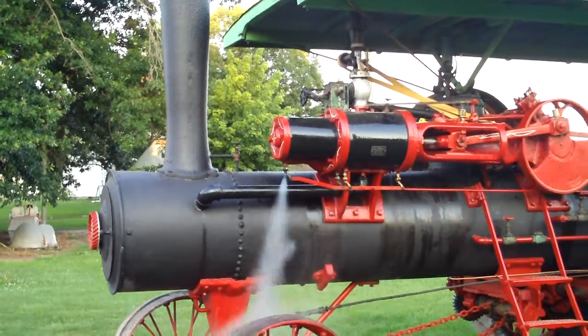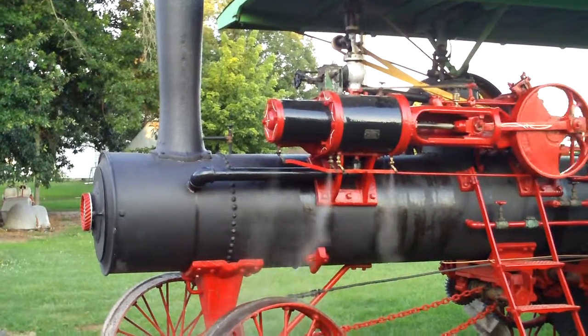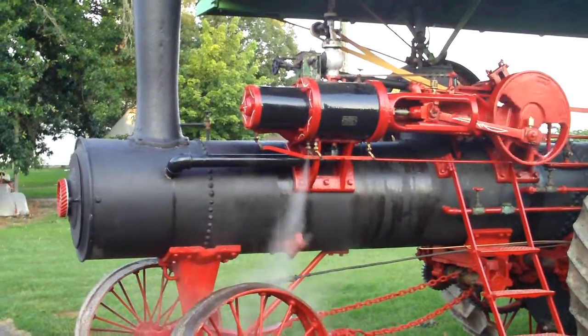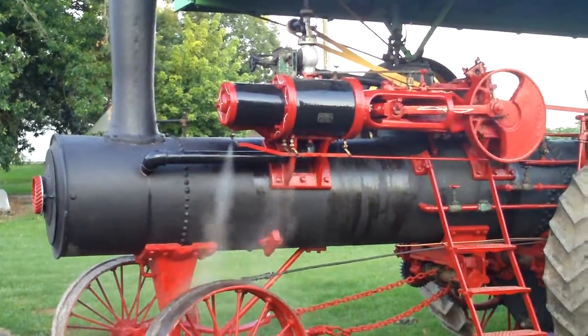This is Saturday, June 19, 2010. We adjusted the eccentric — it was off about 20 degrees. You can see now the engine is running a little more smoothly.